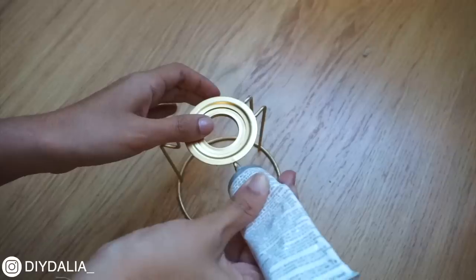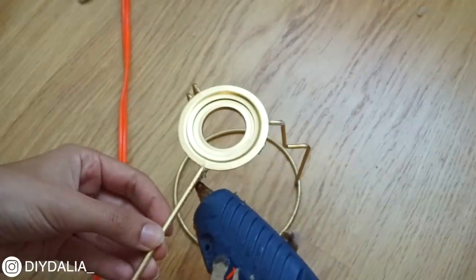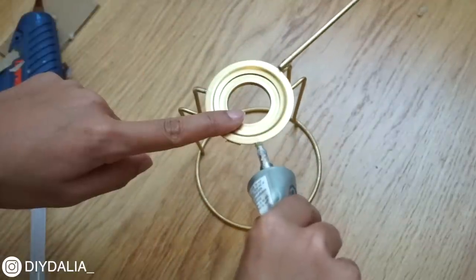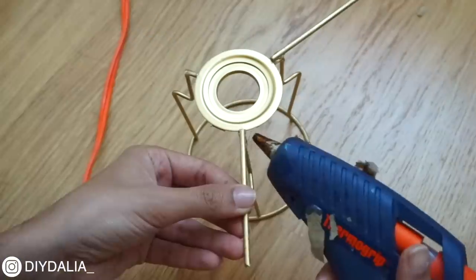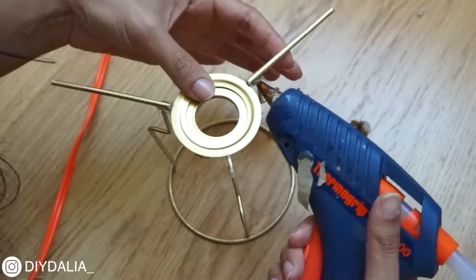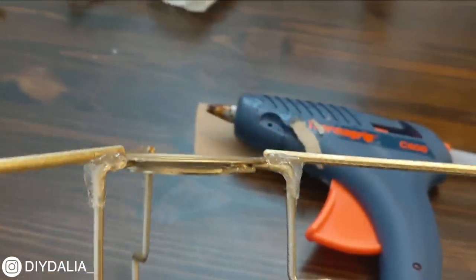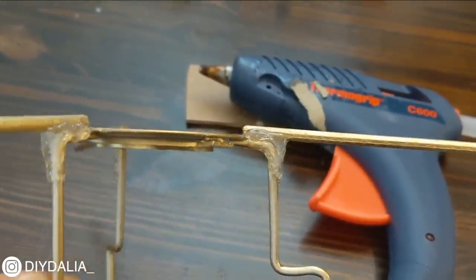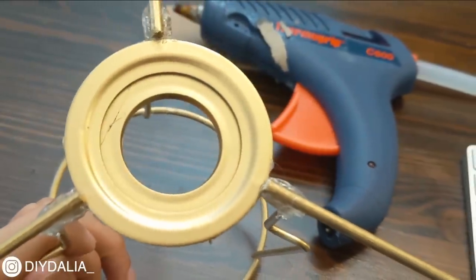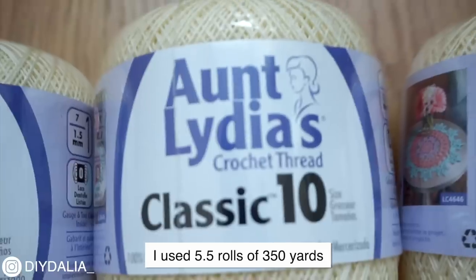To attach the dowels, I'm applying E6000 adhesive and placing a dowel down, then using hot glue on either side. E6000 takes time to dry and dries slightly flexible but gives a better bond, while hot glue gives a more rigid, instant bond. I left this to dry overnight, then went back in with hot glue to reinforce the sides, making everything more uniform and super sturdy. I gave it another coat of gold spray paint, then moved on to creating tassels.